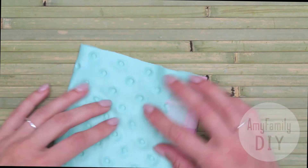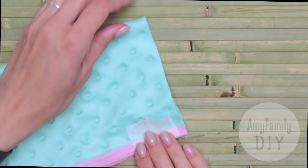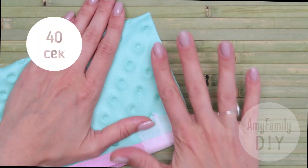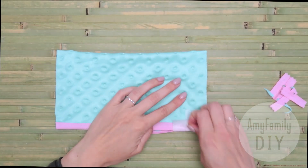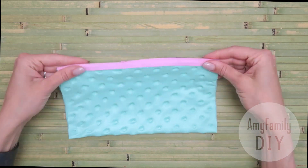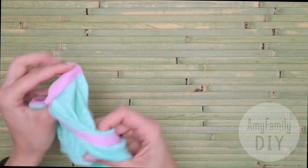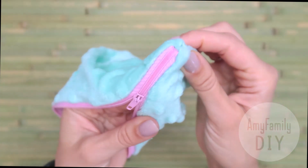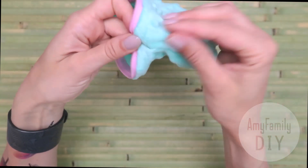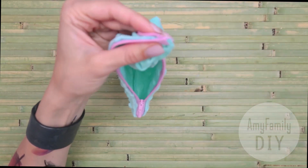Do the same on the other side. And that's pretty much it, my dears — the pencil case is ready. I remove the tape, we don't need it anymore. Wait for the whole thing to dry and turn it outside out. Look how cool it came out! Even though we glued it without sewing, the pencil case holds together very nicely. You can also cut the zipper edges a little, just to make it look neater.